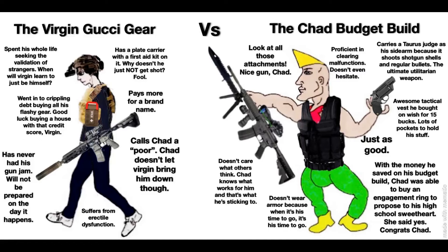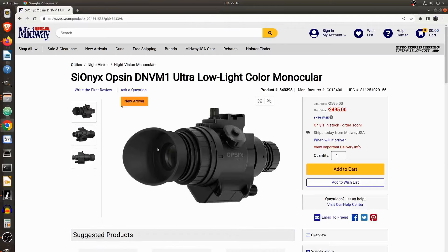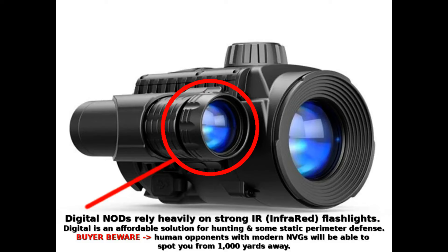Hopefully, Psyonix's new Opsin device solves these shortcomings of digital, and I'm excited to try it at some point in the future. Because digital night vision like the Aurora needs more ambient light to work, you'll often be relying heavily on artificial light sources in the infrared spectrum. IR light is invisible to humans and animals but can easily be seen by anyone else with night fighting capability. If your goal is night observation when nobody else has NVGs, then a digital unit like the Psyonix might be a good value — you can see them, but they can't see you.